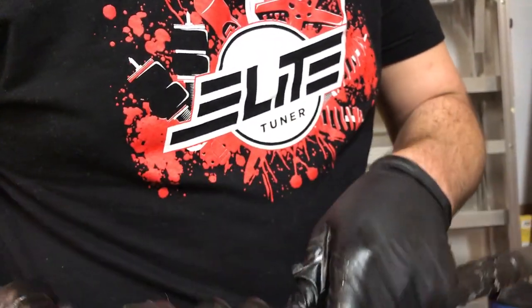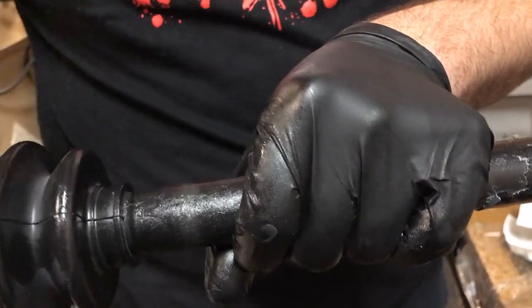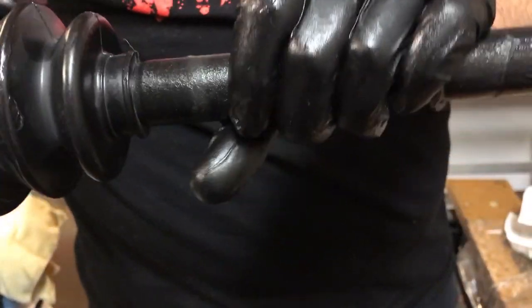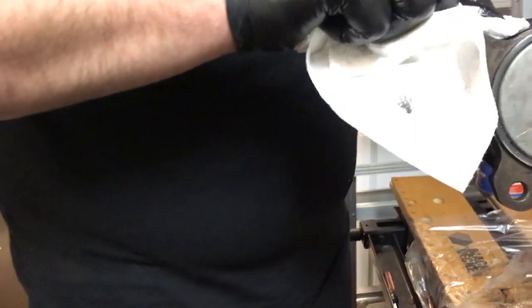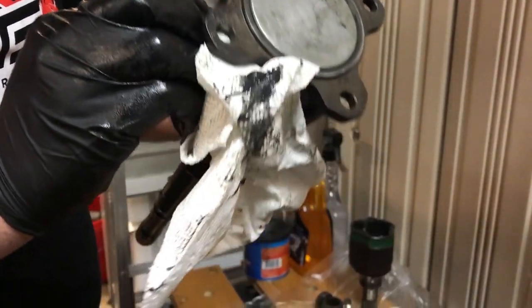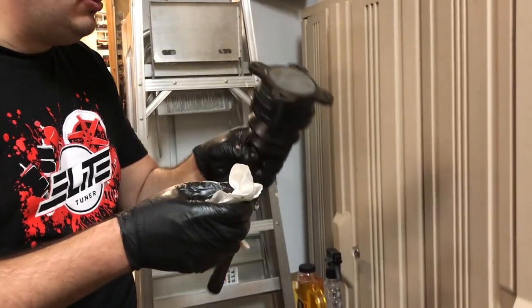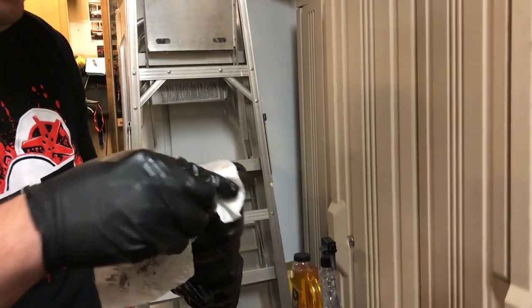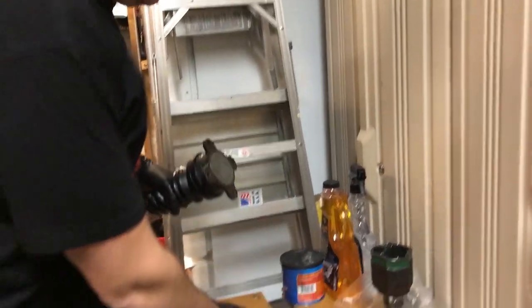We'll throw the aviation clamps on there and pop this down over the little lip right here, then throw the smaller aviation clamp down on there. These things have a lot more grease than the factory setups. I'm curious to see if - because with the welded, the axles are loud - all this extra grease in here will help quiet down the CVs when they're under load in parking lot situations.